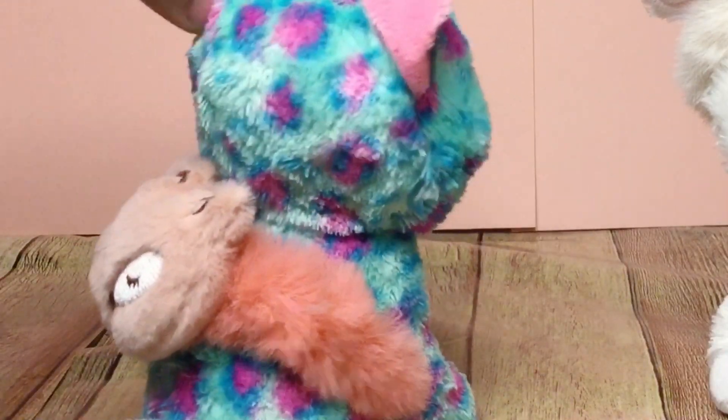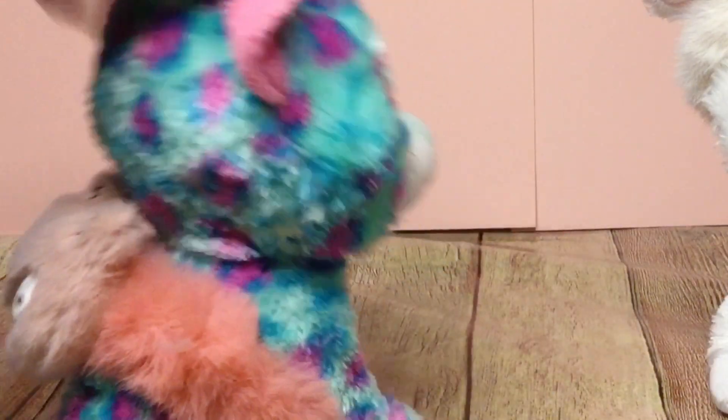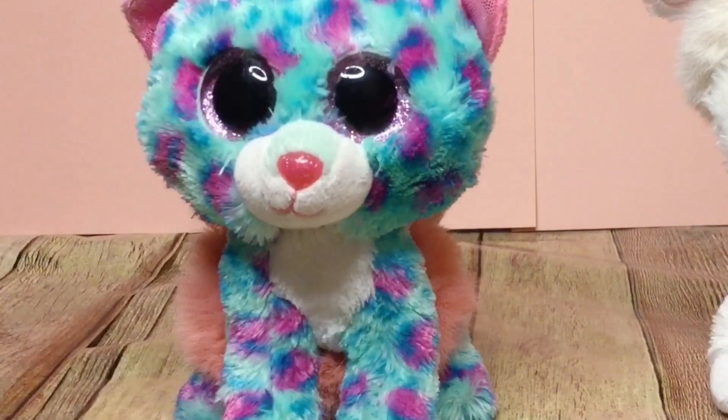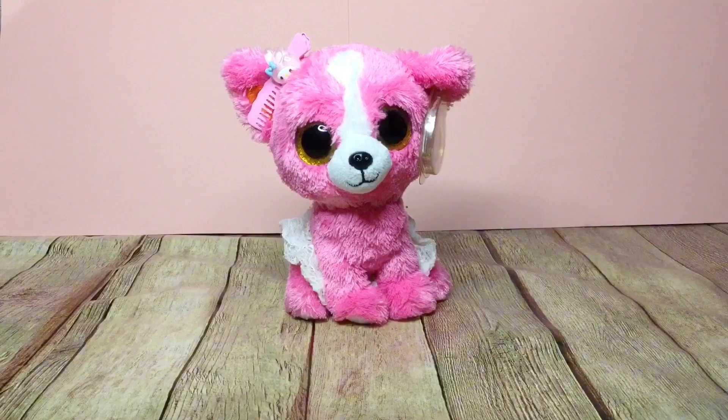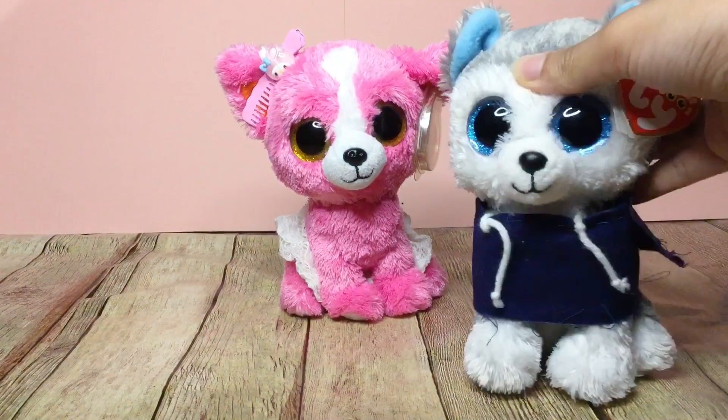And I put this one on Sydney as a backpack. I mean, it kind of looks like a weird skirt, but it's cute too.